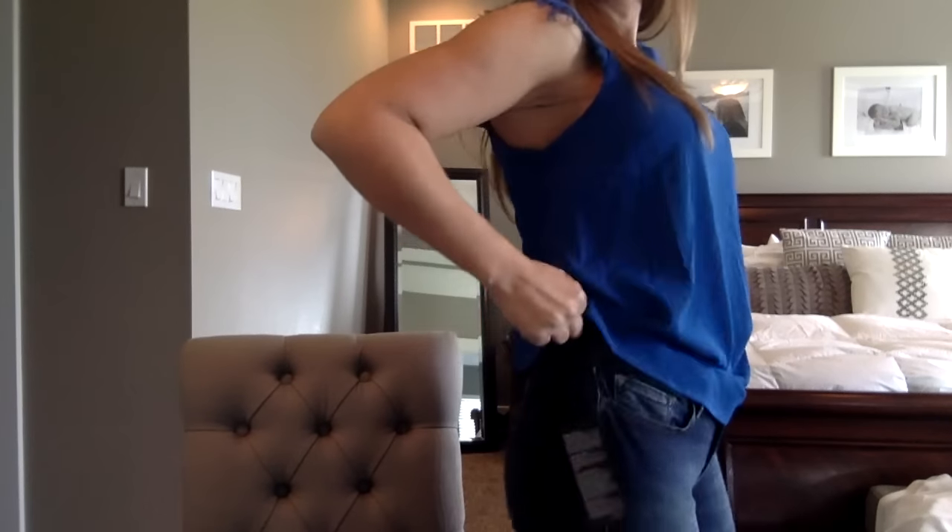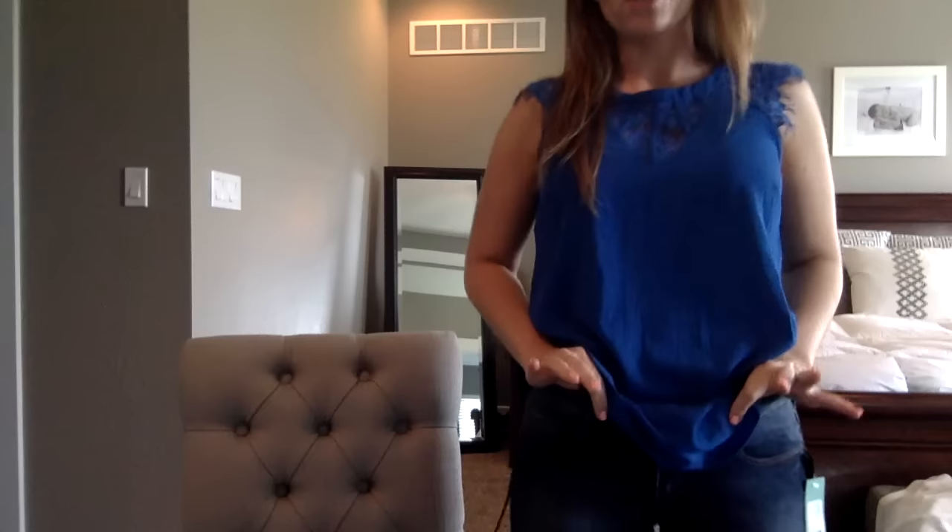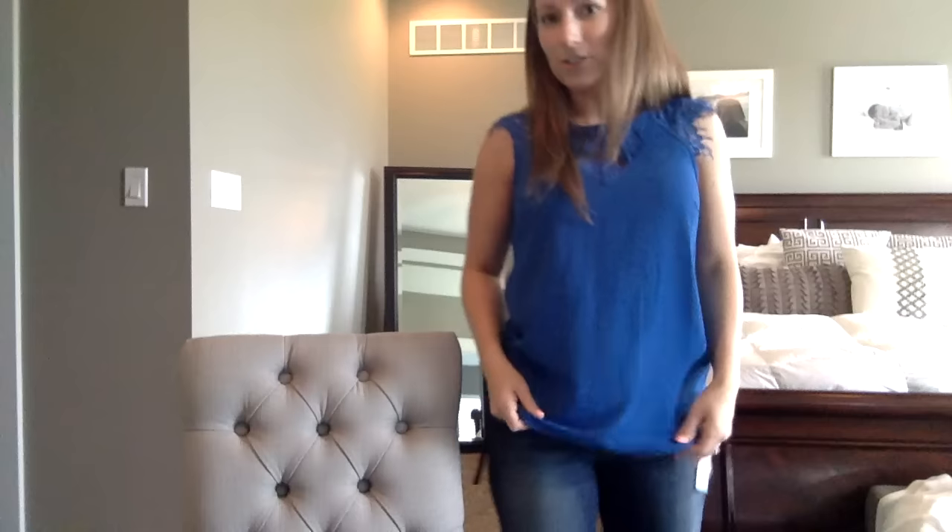One thing I don't particularly like about these — it's not that big of a deal — I can feel them kind of shifting down in the back a little bit when I bend down, so I'm afraid I'm going to be always doing one of those pulling-up moves, like the mommy raise, you know, raising it up over the pooch. That's my only complaint, and I don't even know if I own a pair of jeans where I don't have to do that once in a while.